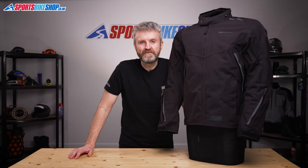Hi, I'm Tony. Welcome to Sports Bike Shop's video about the Oxford Hinterland Textile Jacket.